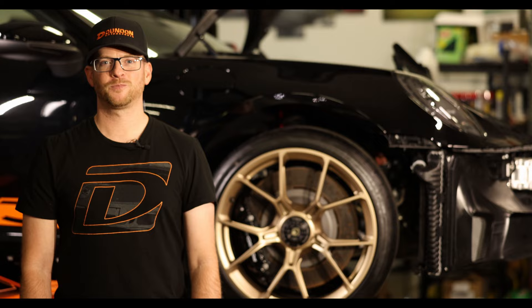Hey guys, Ted at Dundon Motorsports here. We're down at the shop with our brand new 992 GT3, and today we're showing you how our new high torque wheel gun works.